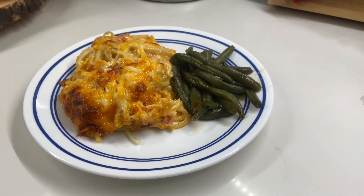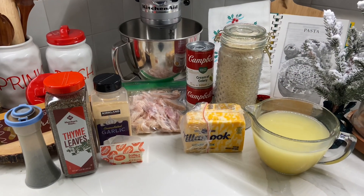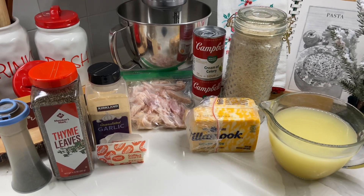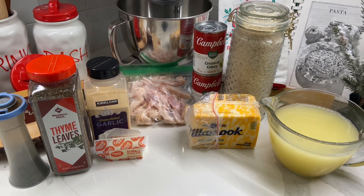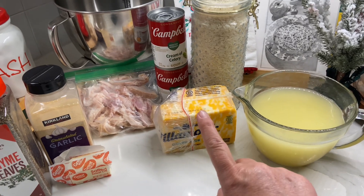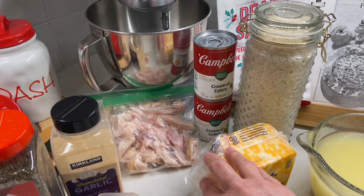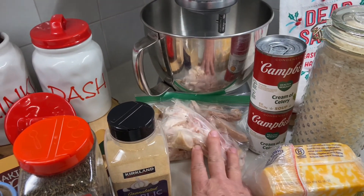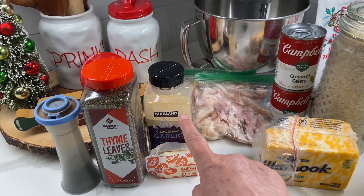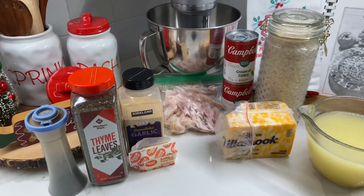We love this meal. This chicken rice casserole is something that my mom used to make all the time, but I never had a recipe and I just found one recently. I'll have it listed in the description box. For this meal you're going to need chicken broth, cheese, rice, two cans of cream of celery, two chicken breasts — I have some rotisserie chicken already shredded from the freezer — garlic powder, thyme, half a stick of butter, and some pepper. It's super easy to put together.